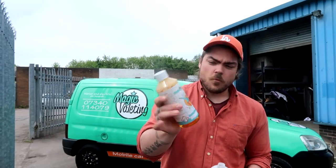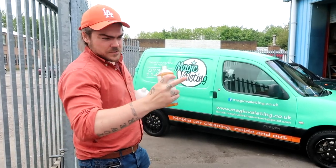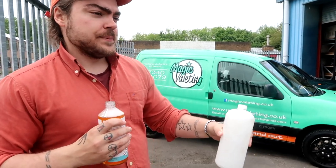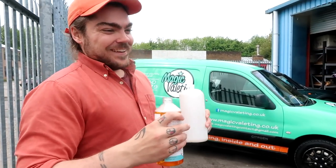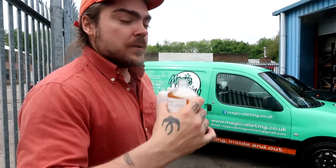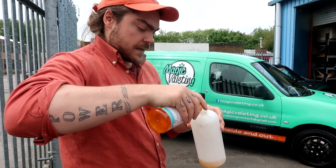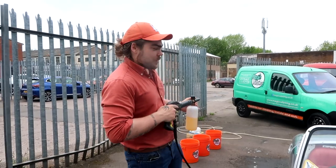Starting off we've got our Whiteout snow foam. This one's not a pH neutral one, so it's actually going to break down any dirt and grime on the outside of the car. The point of this is that instead of getting your mitt straight on the car and potentially picking up little bits of stones on the paintwork — if you were to go straight in with the mitt you might drag across any stones or dirt and cause little scratches, little micro marring. So we're going to apply it, leave it to dwell, then rinse it off, and then get going with the mitt. I'm just going to do it the Geordie way — now it's going to be a game of trying to get the snow foam on the car without getting it in the car.